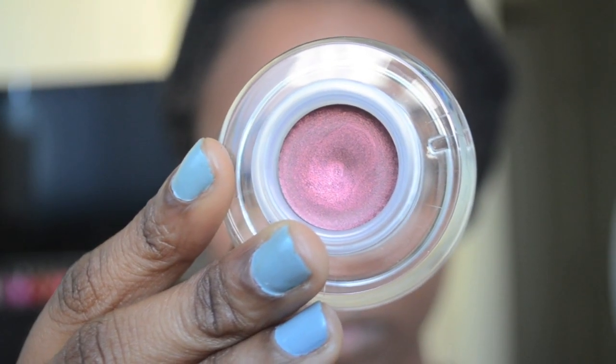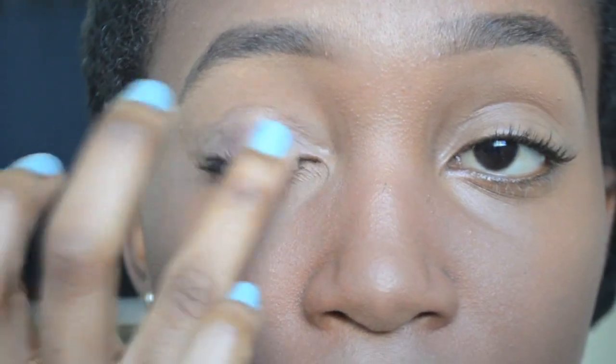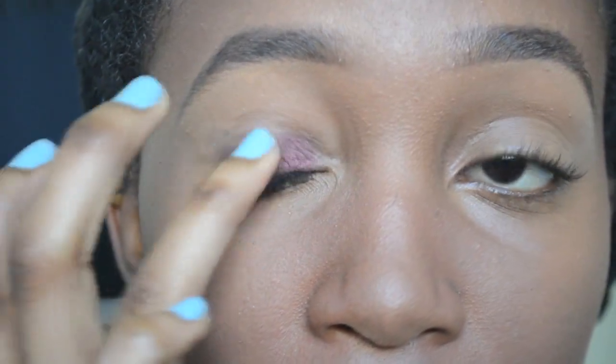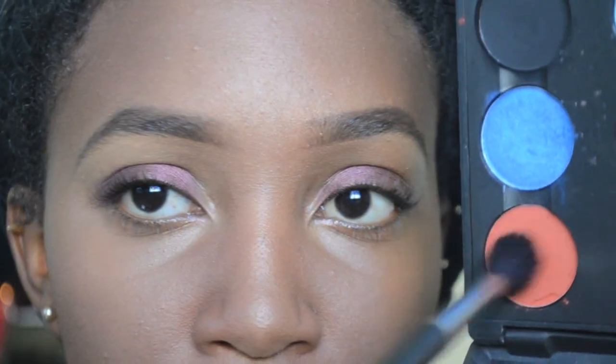I start out with a warm reddish color from Sigma — it acts as a really good base so all the colors are able to adhere to my eye properly without creasing or anything like that. I began with this eyeshadow base from Sigma called Strike, and applied it all over the mobile area to my lid, gently blending it off with my ring finger because it applies the least amount of pressure.